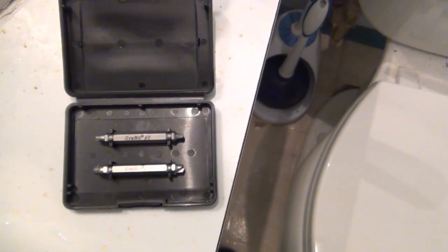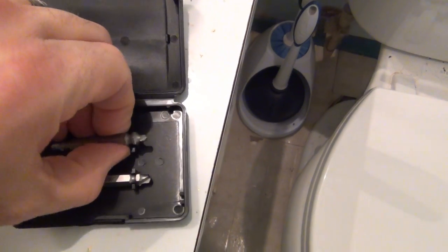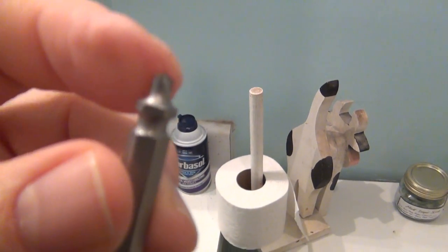I tried everything — rubber bands, baking soda — you name it, I tried it. Then I looked it up online. When you can't figure something out, where do you go? You go to YouTube. That's what I did, and I found this thing called a Grab It. So I went to the store and bought this. Let me pull one out and show you.